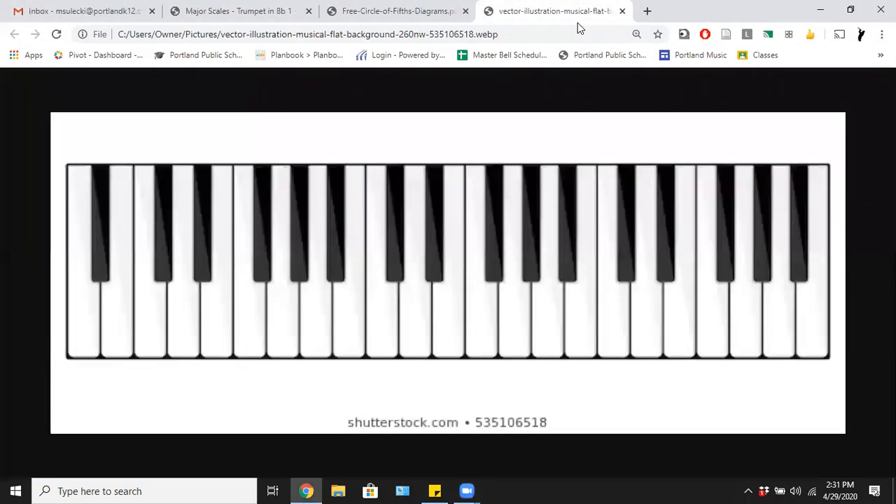In order to explain what a scale is, we have to go way back to the beginning with a keyboard. This is a piano keyboard — it has all these different notes on it, some white, some black. The white notes are C, D, E, F, G, A, B, C — it repeats again over and over, 88 times, because there are 88 keys on a piano. We always try to start with what we call middle C, right here to the left of the group of two black keys.